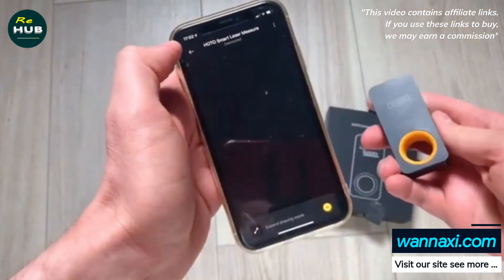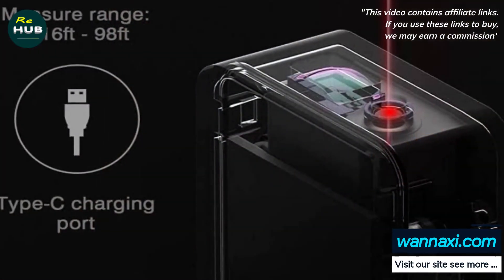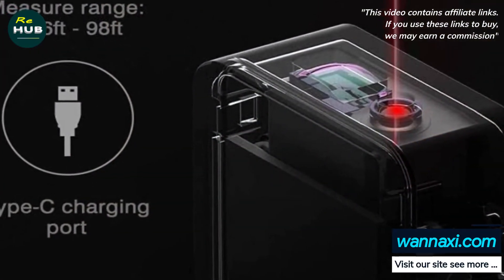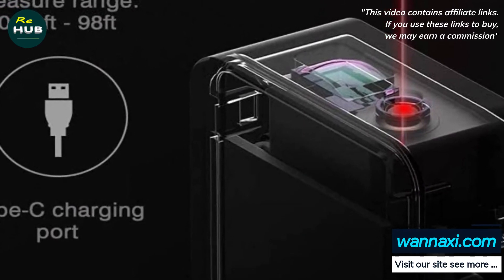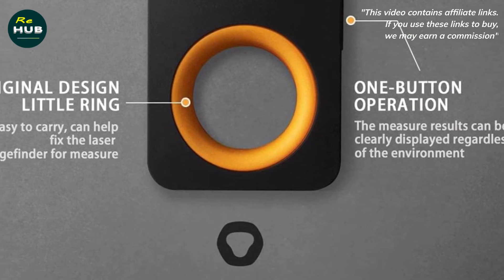We care about your experience. HOTO is a company committed to innovating new lifestyle tools under the philosophy of active exploration and enjoyable innovation. HOTO is always aiming at providing a great experience with premium customer service and product quality.